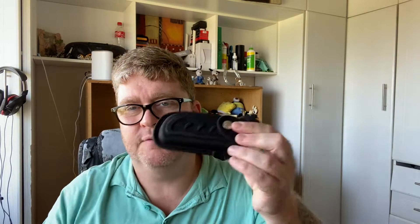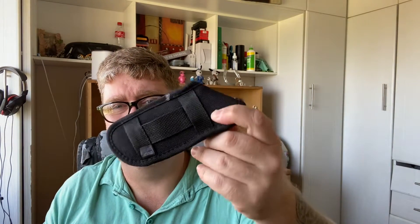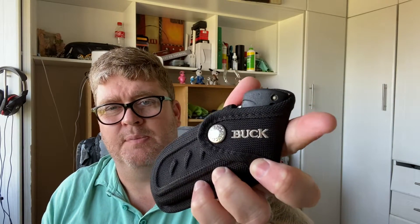Hey YouTube, welcome back to the channel. Today we're going to take a look at a Buck Hunter folding knife, different from your traditional sort of folding knife that you get your hands on. It comes in a sheath. This was a trade that I'm busy actioning with somebody and I acquired this buck.